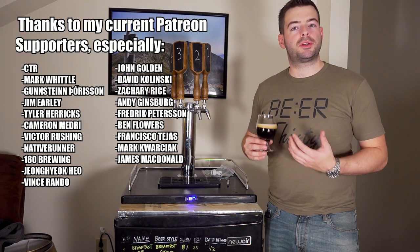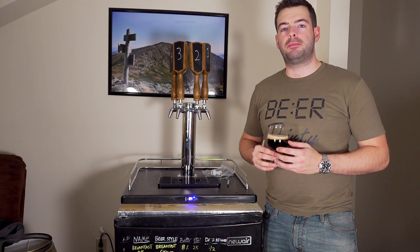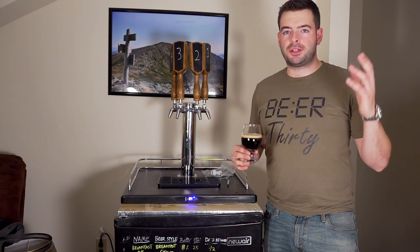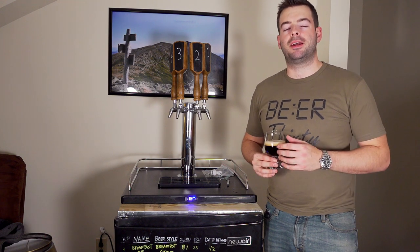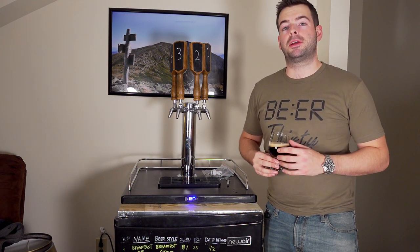If you're interested in equipment that I personally recommend, I have an Amazon store linked in the description box as well. You can find a bunch of stuff there available on Amazon that I've used for many years and thoroughly stand behind for the most part. Feel free to check that out if you're in the market for equipment.